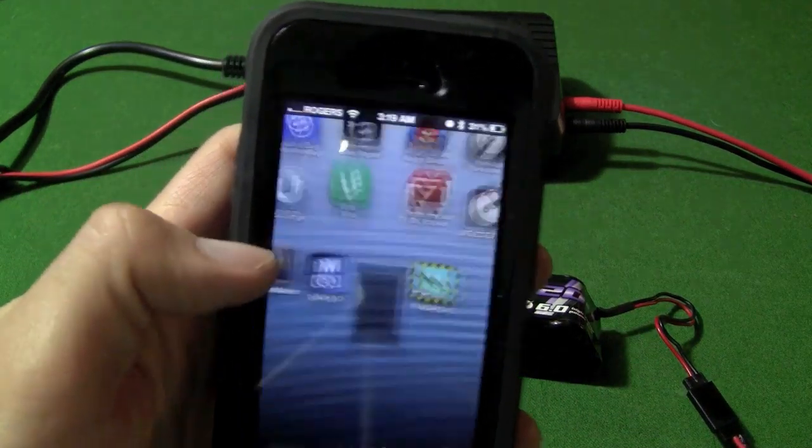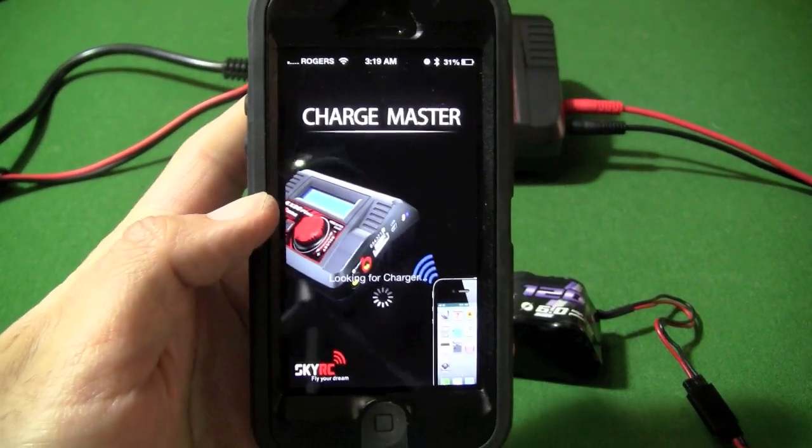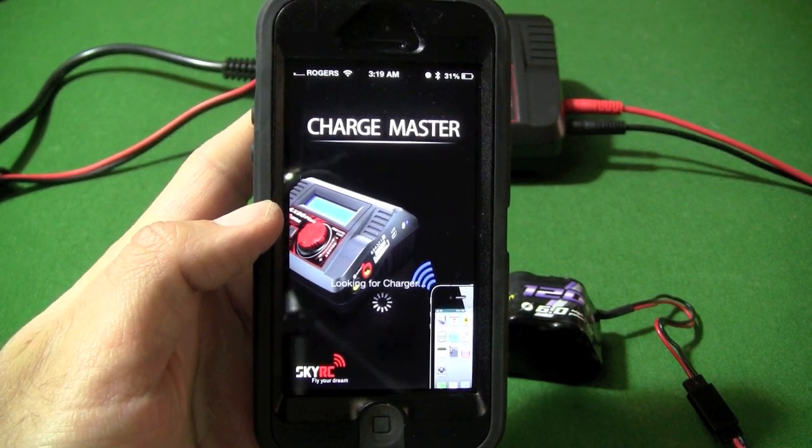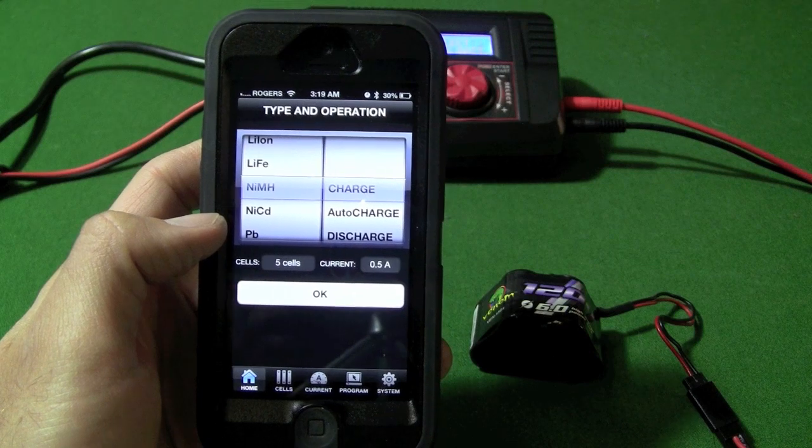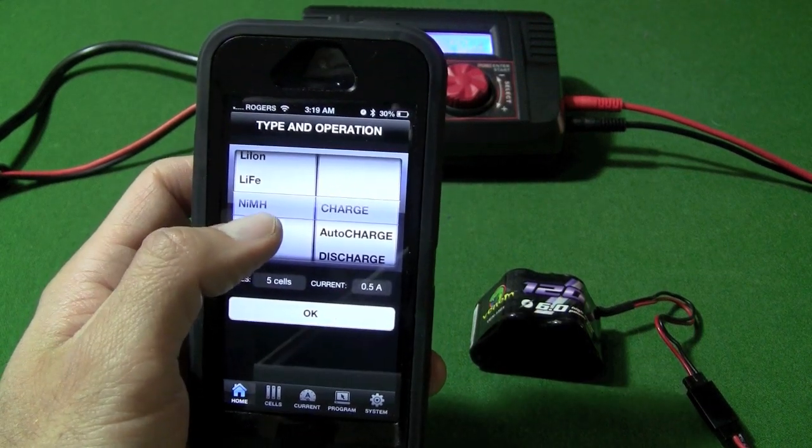So I'm going to load up the app — it is called Charge Master — and it is looking for the charger itself right now. I've gone ahead and already paired these two devices together, and it loads up pretty quick.